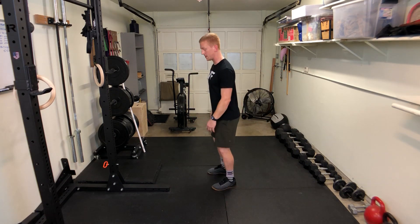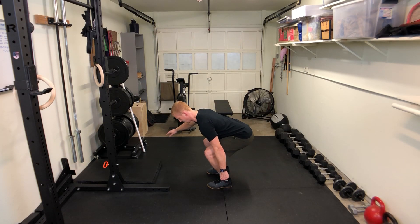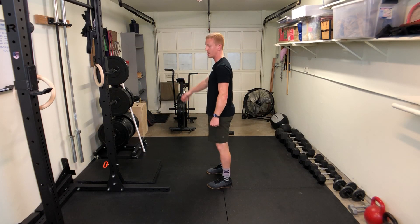Stand up straight at the top. Weight in one hand — down, stand up.